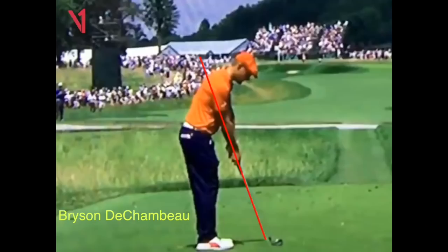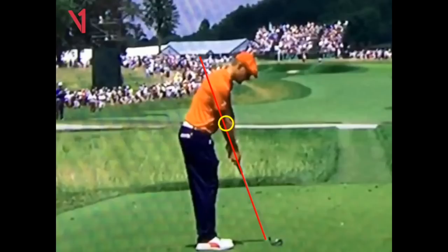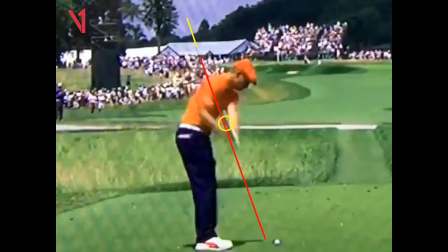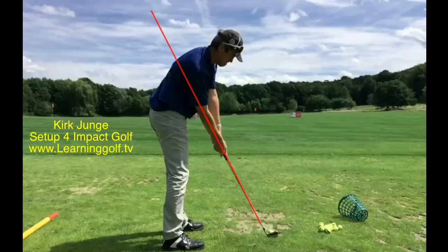One player, Bryson DeChambeau, used physics to find out how to best swing a golf club — and lo and behold, he sets up with his right arm on the plane of the club at setup. You can see going back and coming down, swinging on plane is very easy. It's far simpler to swing a golf club this way, and impact is also on the same plane he set up on. So it's basically just set up for impact. This makes the game way easier for anybody learning to play golf, and anybody currently playing who switches over will find it far easier. You do have to get used to it — it takes a little practice — but most people hit the ball better very quickly.